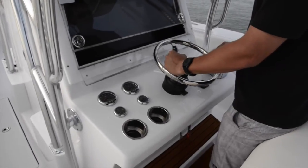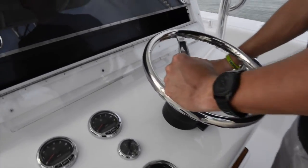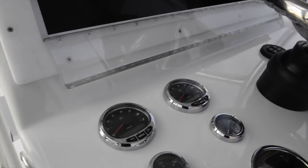You have a nice center steer, Verado controls, and trim tab controls as well.